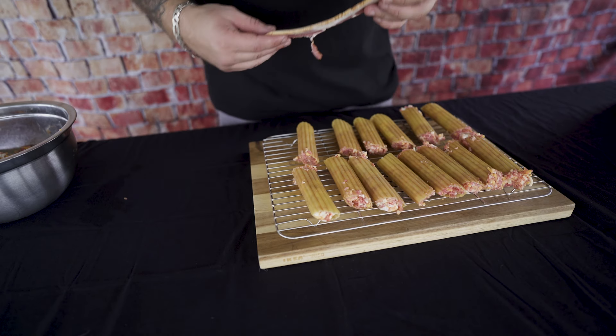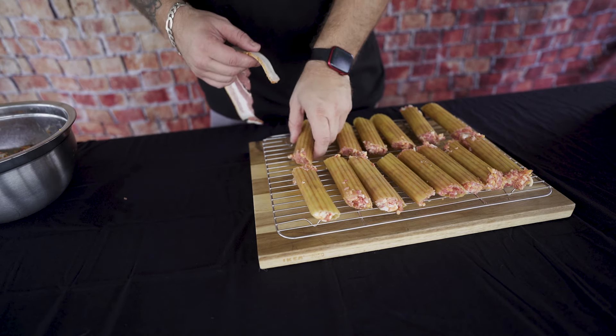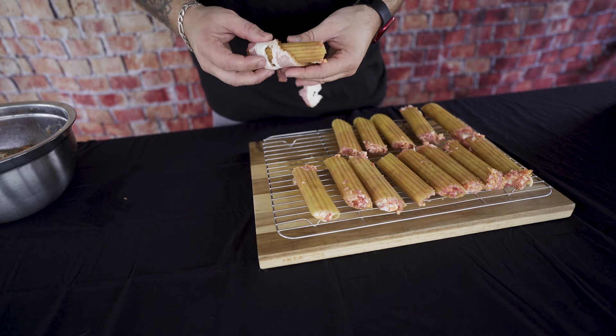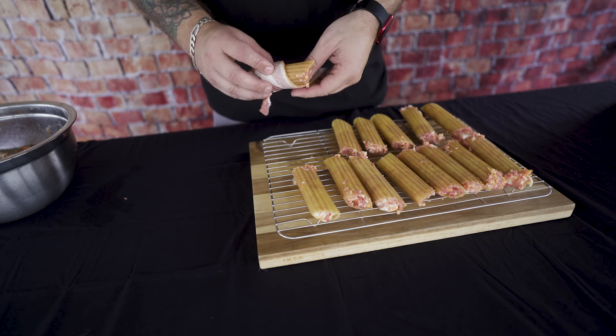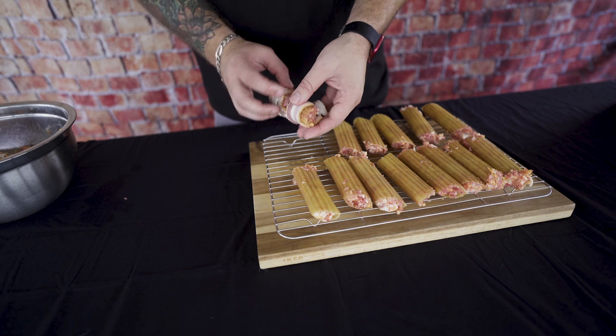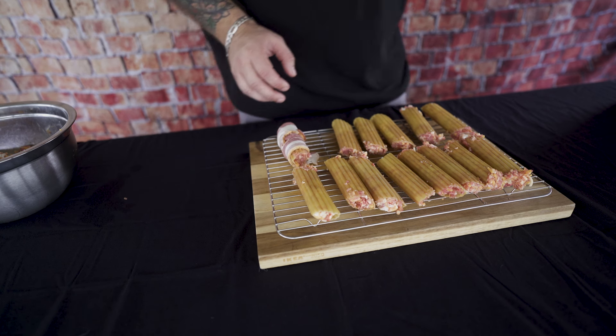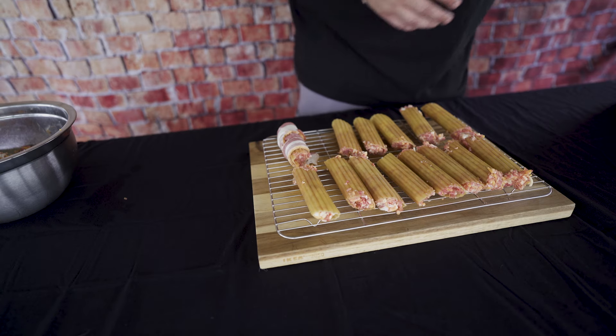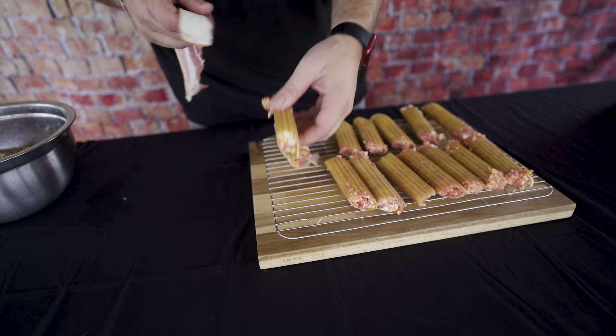Alright guys, now that we're done stuffing the meat, it's time to take our bacon. Grab a piece of bacon and we're just going to wrap the bacon around that manicotti just like that. Easy as can be — don't worry if it hangs off a little bit, it's not a big deal. The smoker will make it right for you.